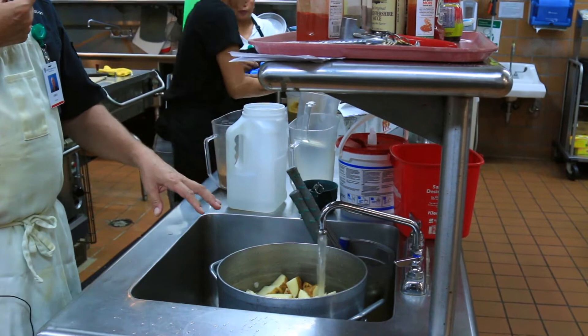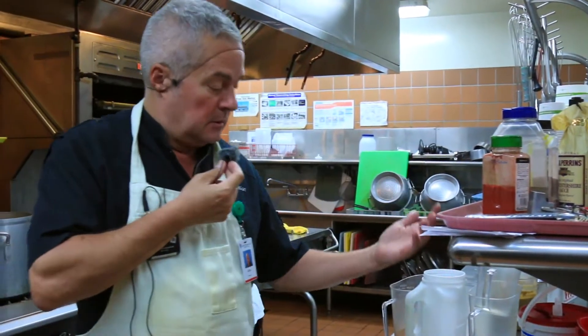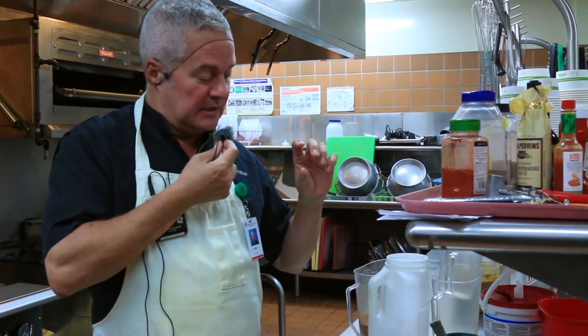When the potatoes are done — and you can tell by putting a fork into them — if the fork goes in easily, they're done. Then the key is to get them out of the water immediately.